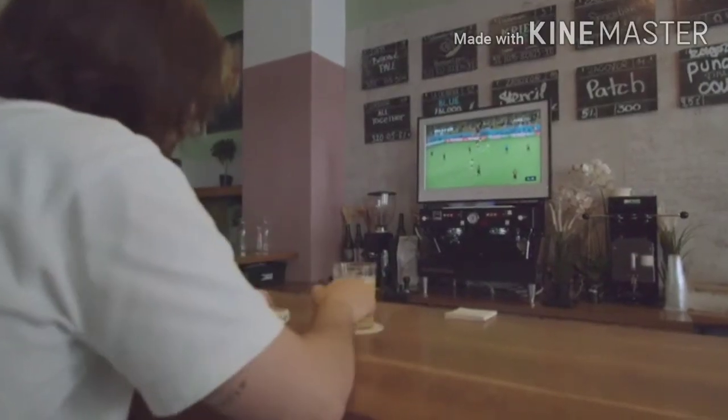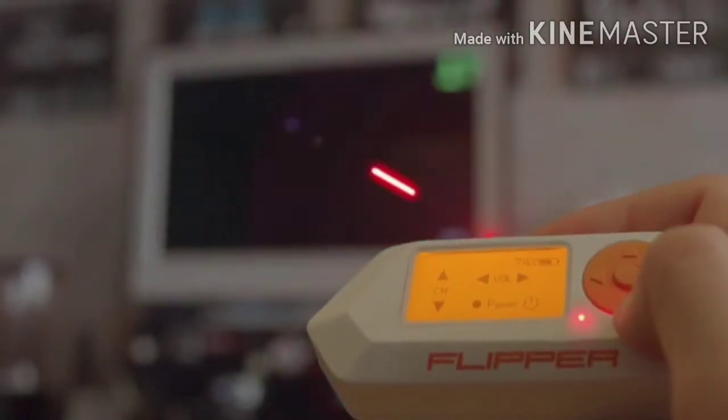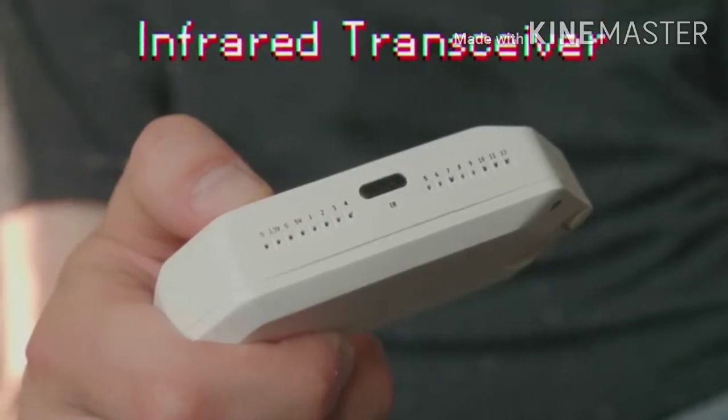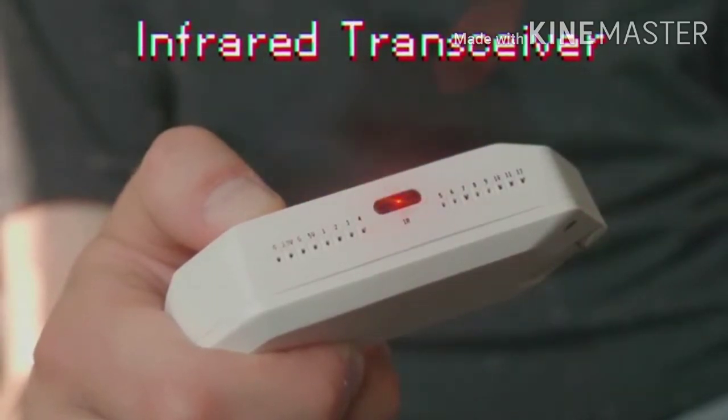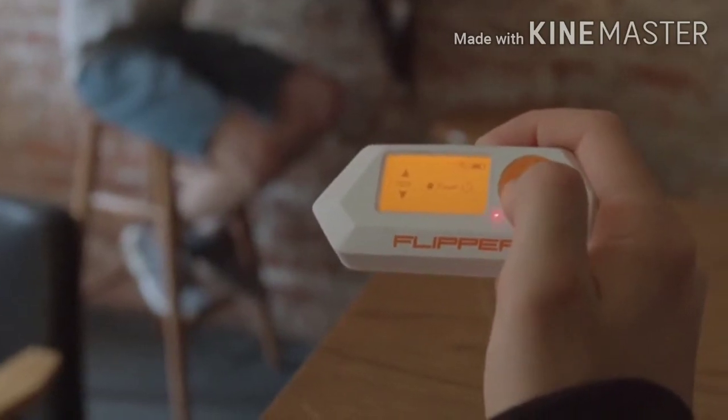Tired of boring stuff on public TVs? Well, now you can fix it. With an infrared eye, Flipper can simulate any infrared remote. The built-in library of popular brands' remotes gives you instant control of any situation.